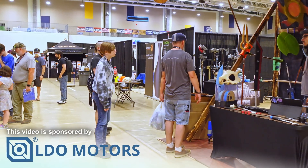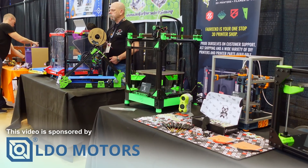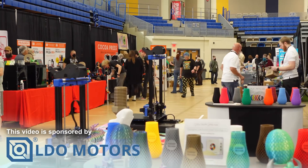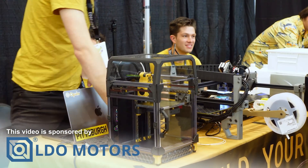The East Coast RepRap Festival has just opened its gates. It's people from all over the world showing off what 3D printing projects they've been working on, what printers they've been building, and you also get a chance to talk to some of the companies that actually make the parts that people are using — not just the big names that you all know, but some that work sort of behind the scenes, yet are as important, if not more important, than the ones you know of.